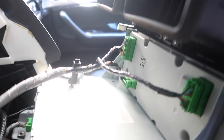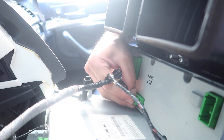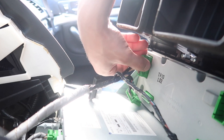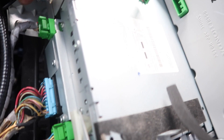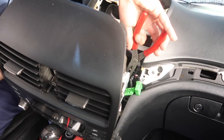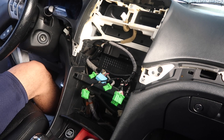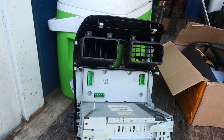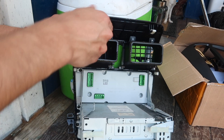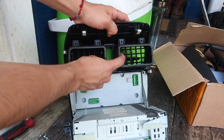Alright, so this is behind the stereo. Disconnect this one right here, just like that, and then you want to disconnect the ones down here, which is your antenna. Alright, here we have the old unit out. Before you install your new one, you want to make sure you take off the air vents — it's just a couple of screws holding it in from the back. After you remove the screws you can just go ahead and pull this off.